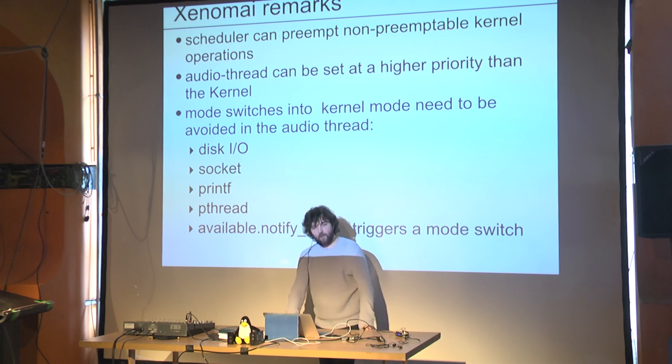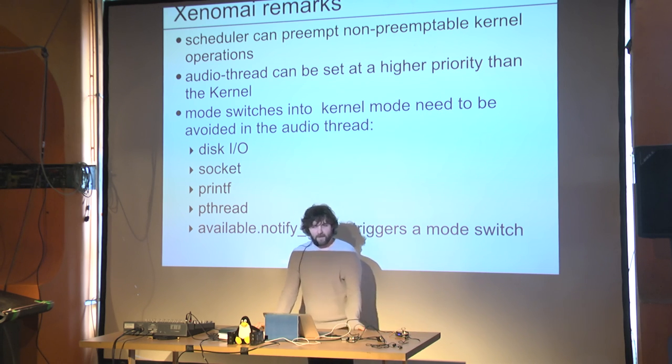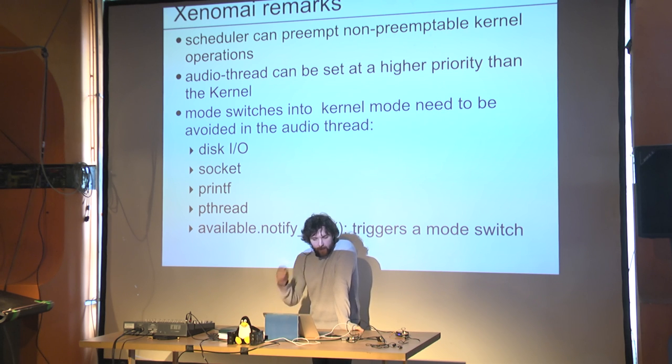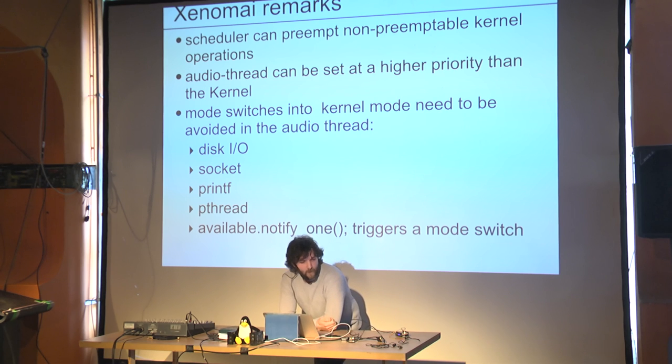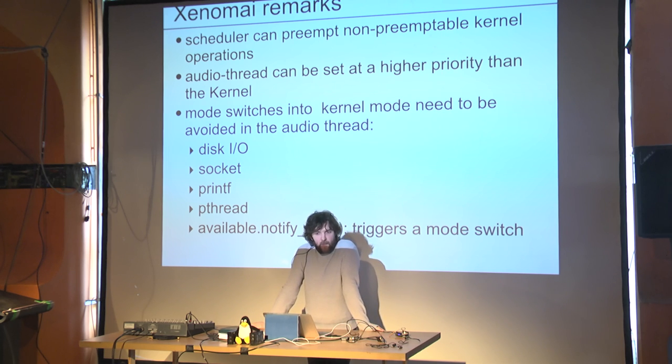There's something called mode switches: a Xenomai thread starts in Xenomai mode, which enables the high-priority scheduling. But if you do something that goes through the kernel, it has to switch into kernel mode. Each switch carries an overhead, and it takes more time to reschedule and wake up a thread in kernel mode. You want to avoid mode switches — and you absolutely must ensure your audio thread has none.